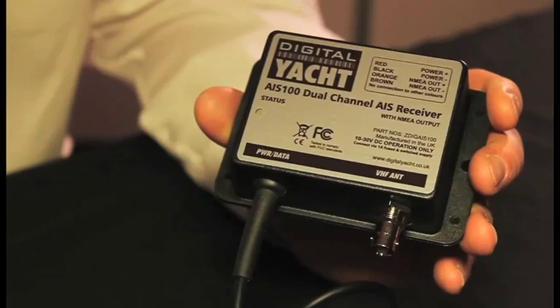Most leading chart plotter brands now incorporate AIS technology inside their chart plotter, so brands like Raymarine, Furuno, Standard Horizon, Lowrance, and Simrad will all be compatible with the AIS 100.